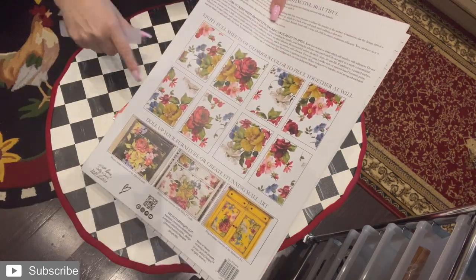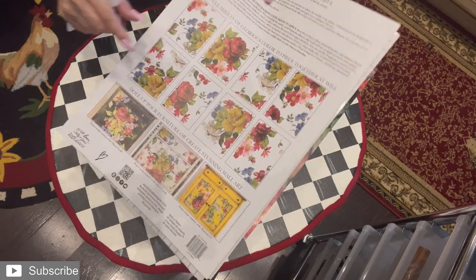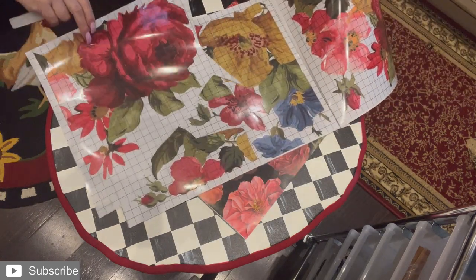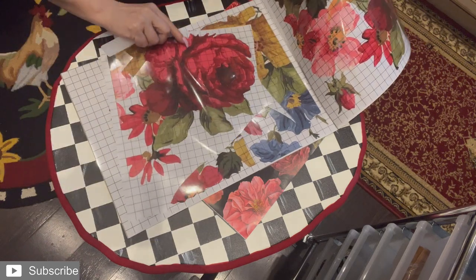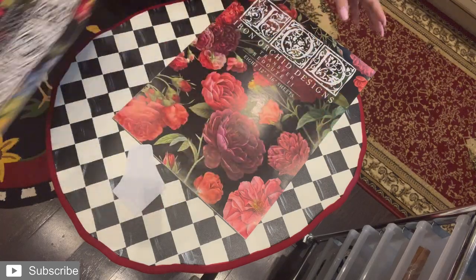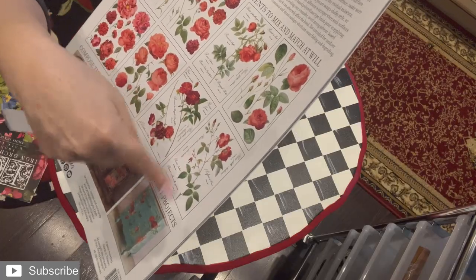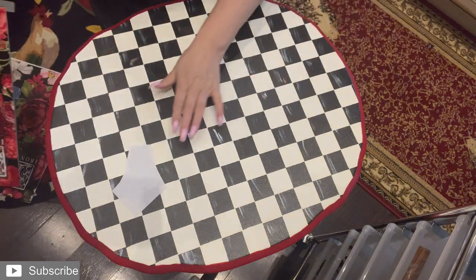They come with all these sheets in all different designs. This one in particular comes with eight sheets — all different flowers — and they come like this in one sheet. I've already used some, so I cut it to the size I want and place it where I want. But today I'm going to be using this one, which is all separate flowers and leaves — everything is all separate. So this is the one I'm going to be using today.